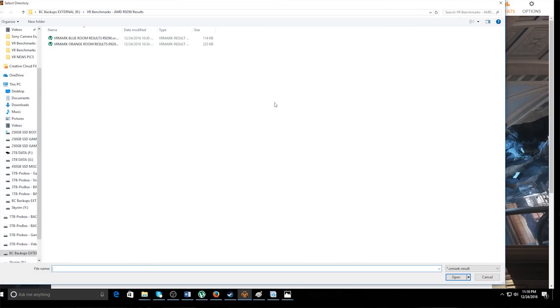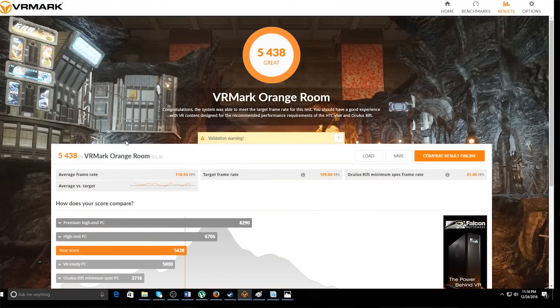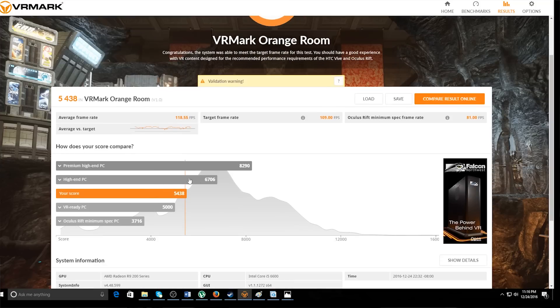Let's take a look at the Orange Room for the R9 290. Check that out — 5,438. Looking at the graph, the VR-ready PC was 5,000, which is your bare minimum. High-end is 6,706, and premium is 8,290. With the R9 290, I think we're comfortably almost in the middle, but closer to VR-ready than high-end for that machine. So that's good to know — 5,438.